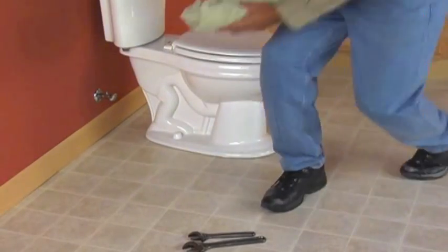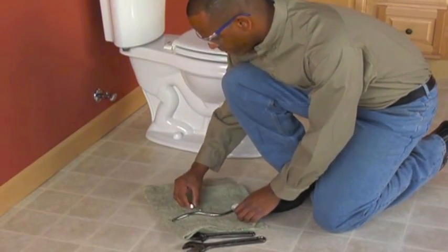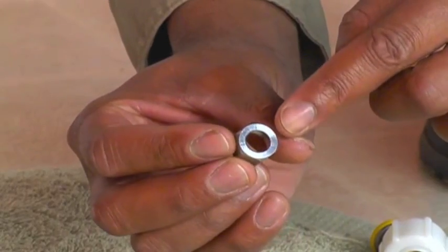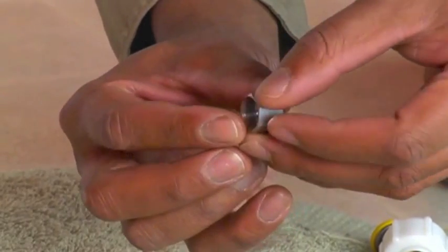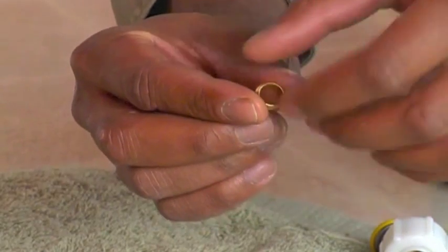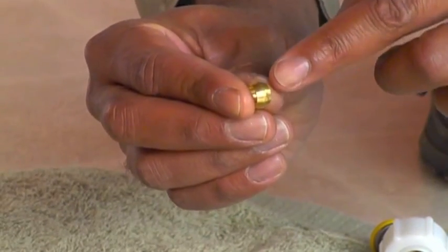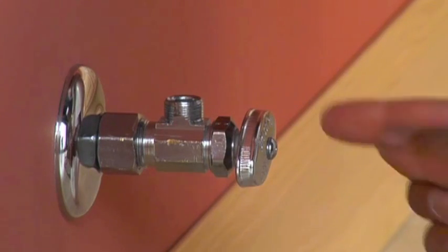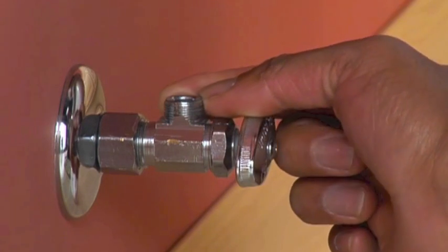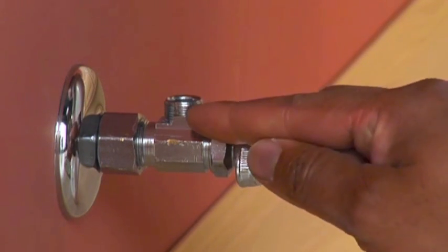There are different types of compression fittings but all function the same way and consist of the same three basic parts. A compression nut with internal threads anchors the connection on one side. Next in line is the compression ring or ferrule, which can be made of brass or some type of plastic material. Completing the fitting is a threaded component that fits inside the compression nut — this can be a simple tightening body or a valve or other assembly that is part of a faucet or other fixture.